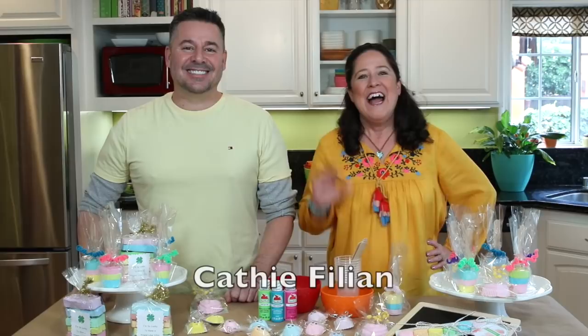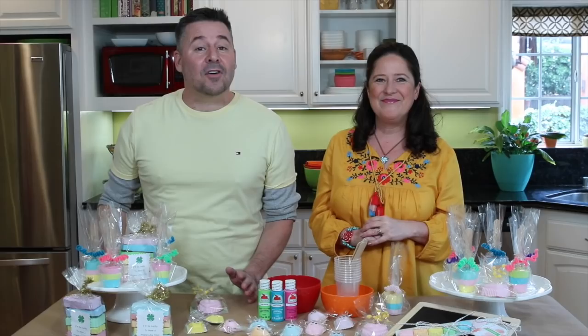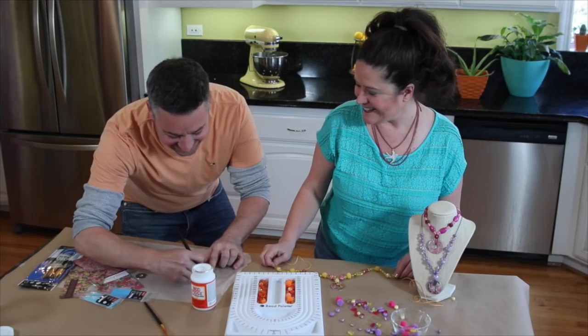Hi everybody and welcome to Family Craft Night. My name is Kathy Billion, and I'm Steve Piacenza. On today's Family Craft Night, we are making homemade chalk with apple barrel paints. We're going to show you how to wrap them up for party favors, teacher's gifts, and classroom gifts. You're going to love making these with your kids.